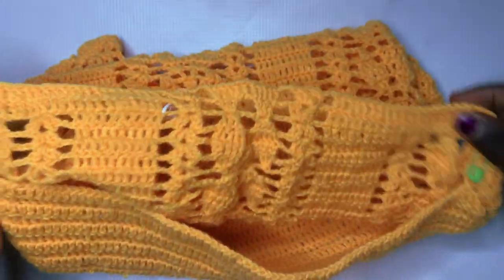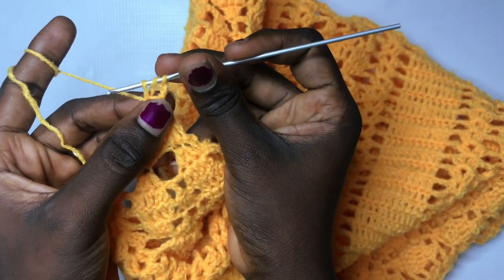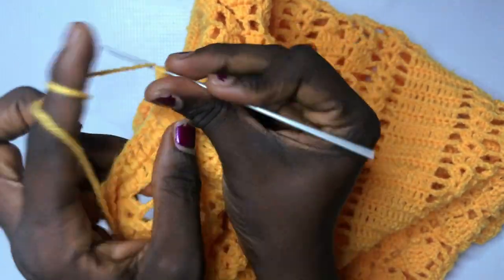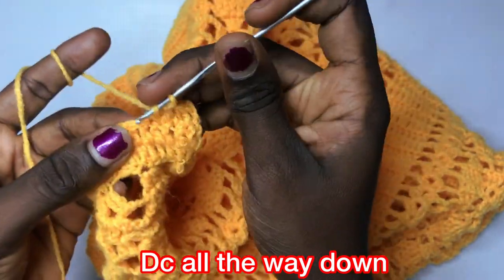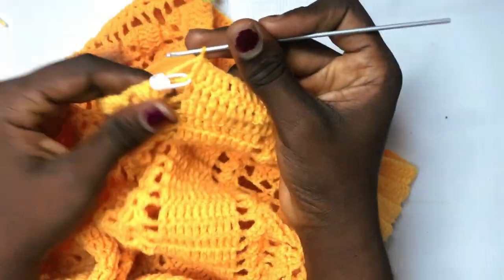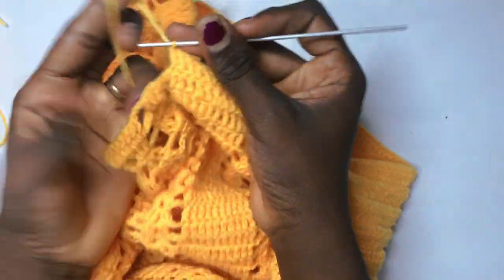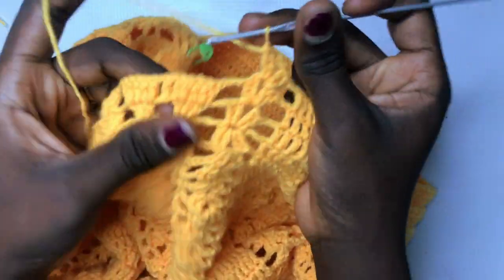Instead of chaining three and moving to the next, chain up one, put a double crochet in the middle of the three chains from the previous row, chain up one again, and put a total of two double crochets in the first of the three double crochets, a double crochet in the middle, and two double crochets in the last. Chain up three and do your shell design. Chain up two and continue with regular double crochets to the end of the row. The next row is row three and the very first row of decrease for the halter design.